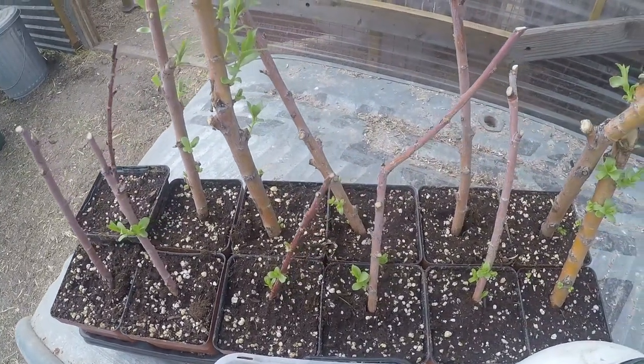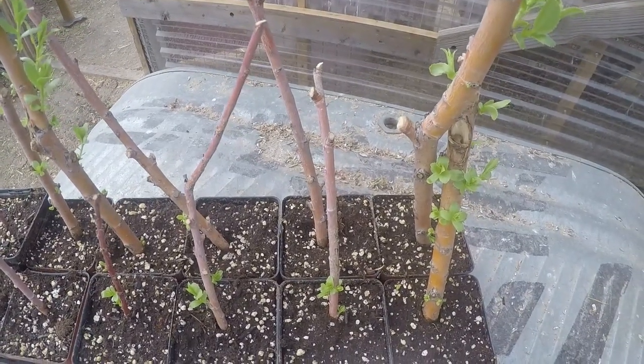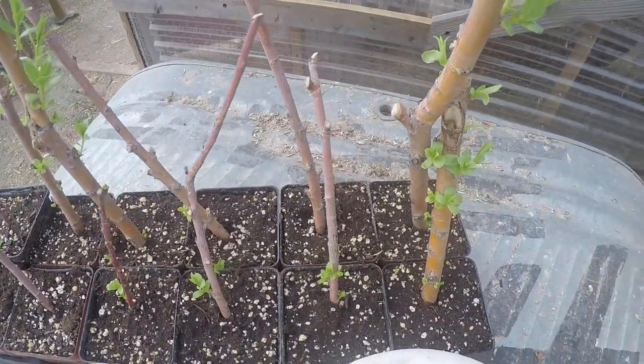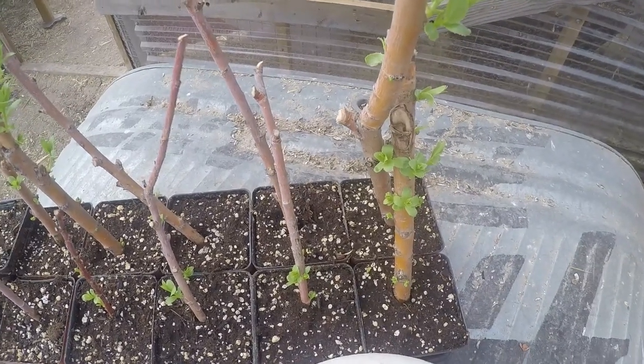I bring them into the greenhouse during the day when it is nice and hot. They love heat and they love really super soaked soil — they don't want dry soil. Then I bring them into the house at night while the temperatures are still dropping.